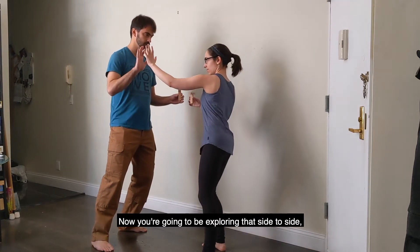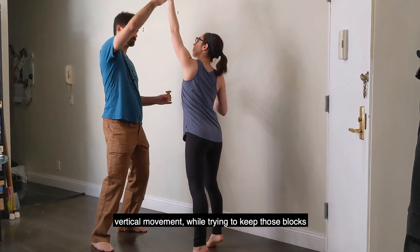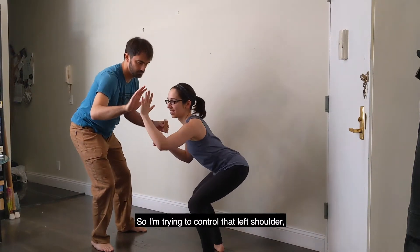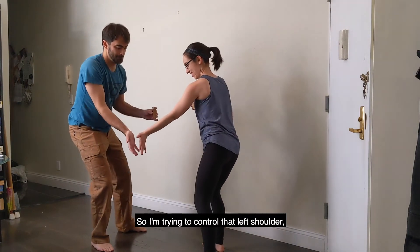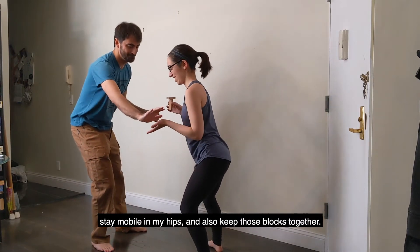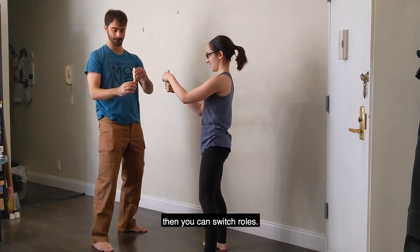Now you're going to be exploring that side-to-side vertical movement while trying to keep those blocks standing as you've set them. I'm trying to control that left shoulder, stay mobile in my hips, and also keep those blocks together. So far we haven't dropped ours, but if you drop them, then you can switch roles.